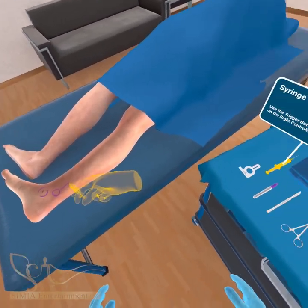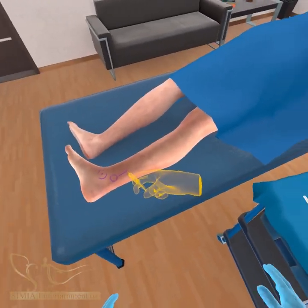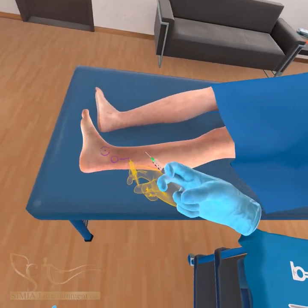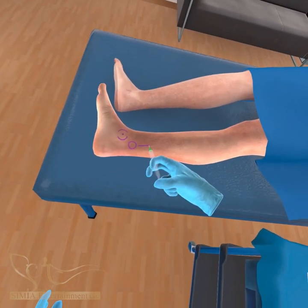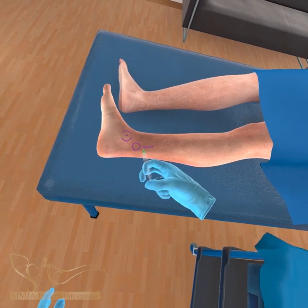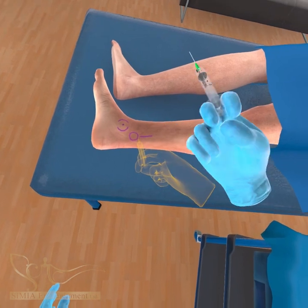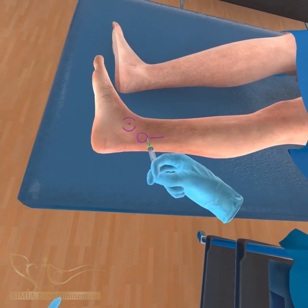Inject local anesthesia three times from the top of the marked incision line to infiltrate all the way to the bottom of the marked implant circle. Press the front index trigger button to inject at all three points. Use one-third of the 10-milliliter syringe for each injection.